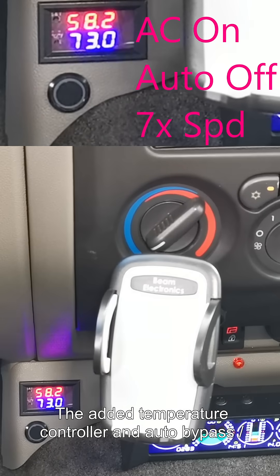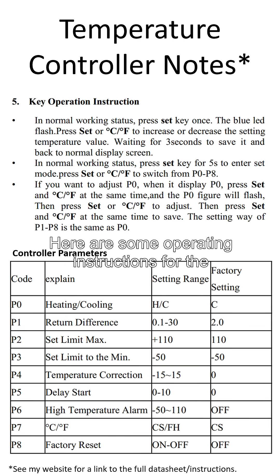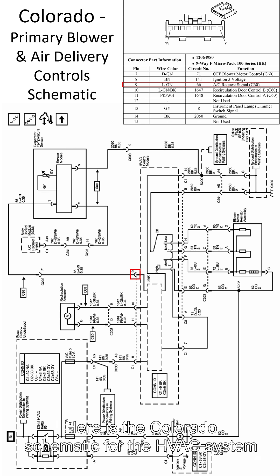The added temperature controller and auto bypass disable switch works as expected. Here are some operating instructions for the temperature controller. This is also the reason why the lower dash can now only attach on the right side. Here's the color auto schematic for the HVAC system for reference.